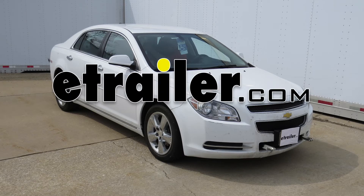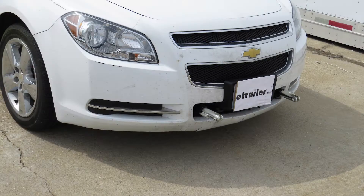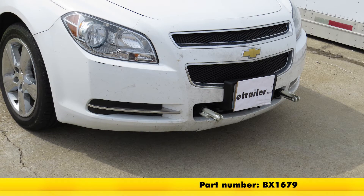Today on our 2012 Chevy Malibu, we'll be installing the Blue Ox Base Plate Kit with removable arms, part number BX1679.